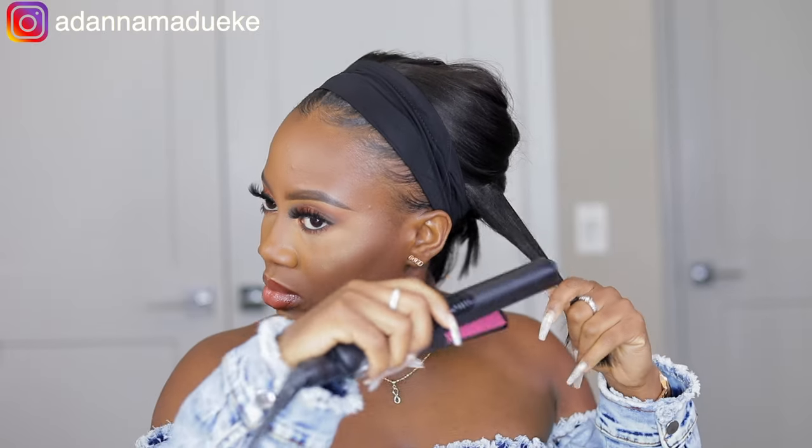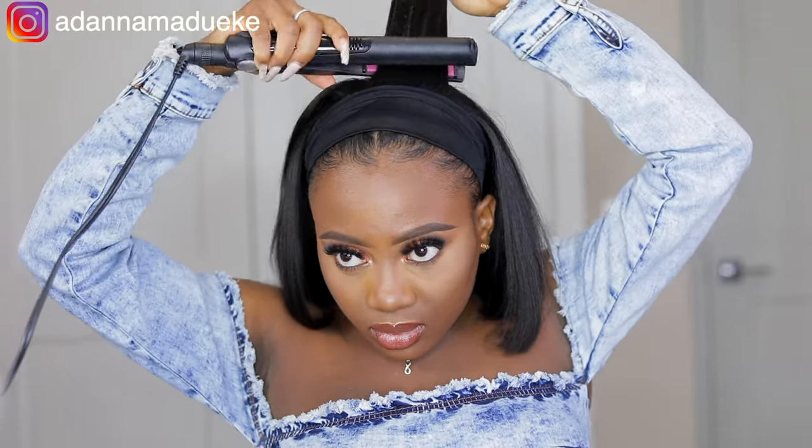To take away any bumpiness and give this headband wig a sleek yakki natural silk pressed look, I used a heat protector from Cantu and then my hair straightener, straightening in sections while giving it that curved bob shape. How can you finish spring and summer without wearing a bob unit? You need something that is bopping — bob, bob, and more bobs!